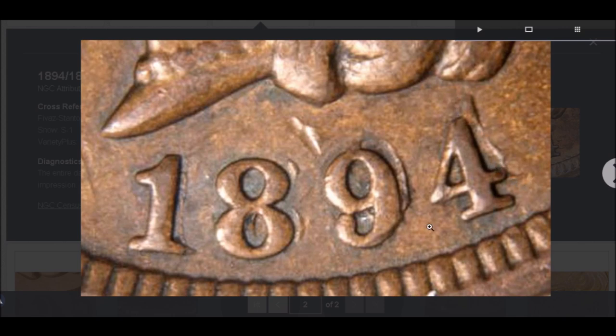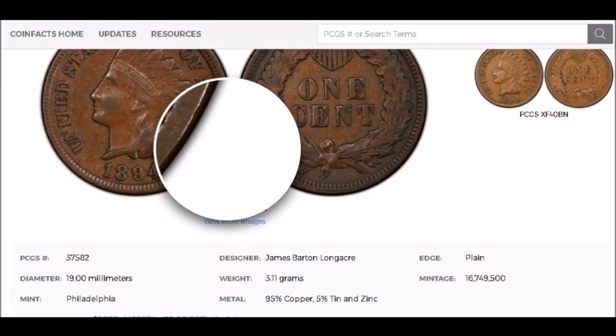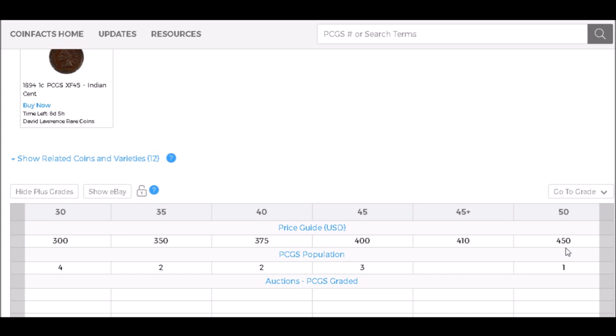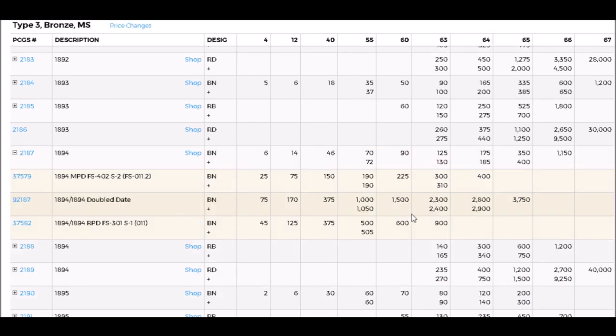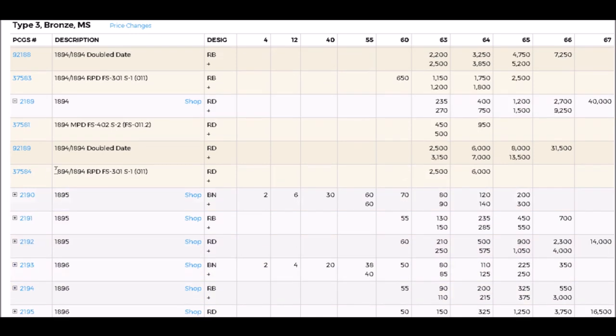This is a very strong repunched date and a very popular, beautiful variety. If you happen to find one in Fine-12, they start out at around $125. In AU-50 they can trade upwards of $450, while uncirculated examples start out at around $1,500 and can trade upwards of $6,000 for a nice high-grade example.